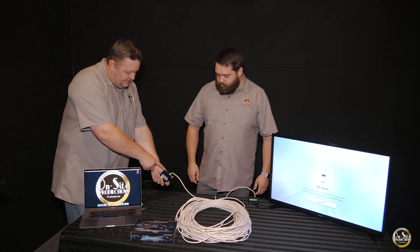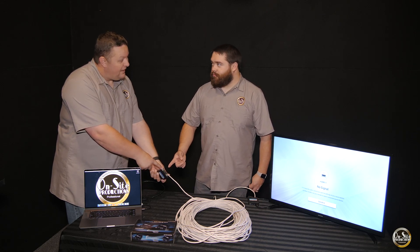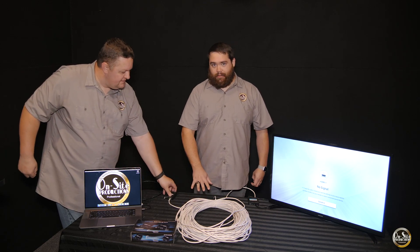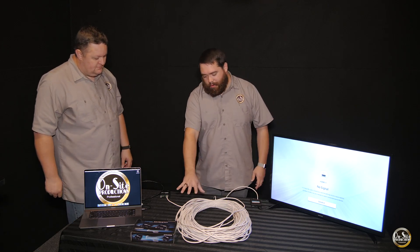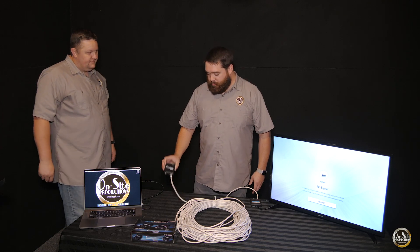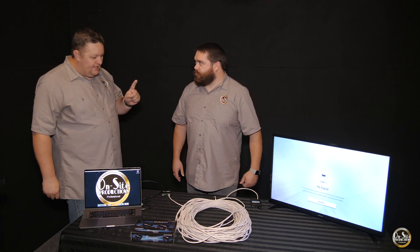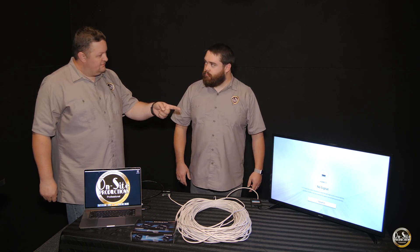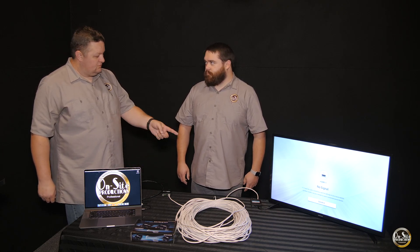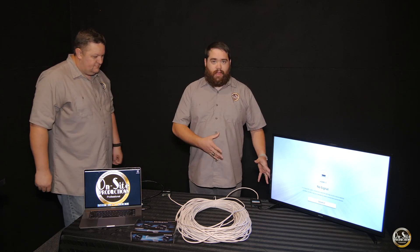A lot of people ask why there's a power connection on this side and do we have to plug in another power adapter. Only one came in the box — and we sure don't need another. Why not? Because this has power over Ethernet. When I connect the Ethernet cable to the end that has the power adapter connected, it sends the power signal to the other box as well — the transmitter. They only supply one power supply because that's all you need.